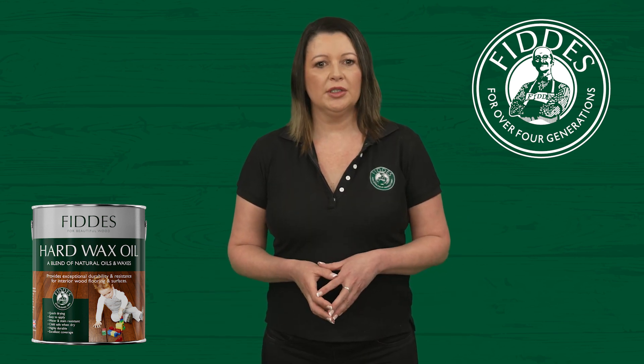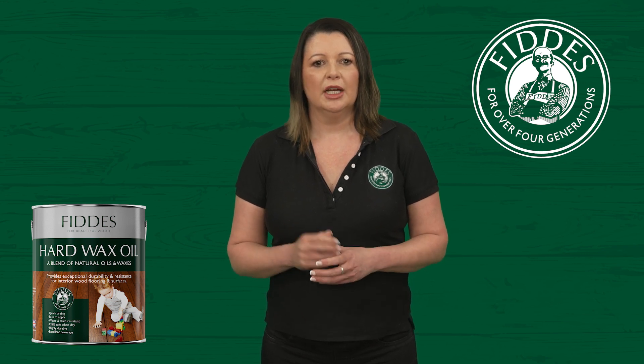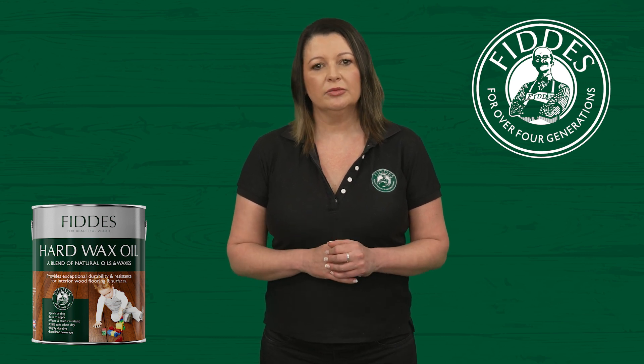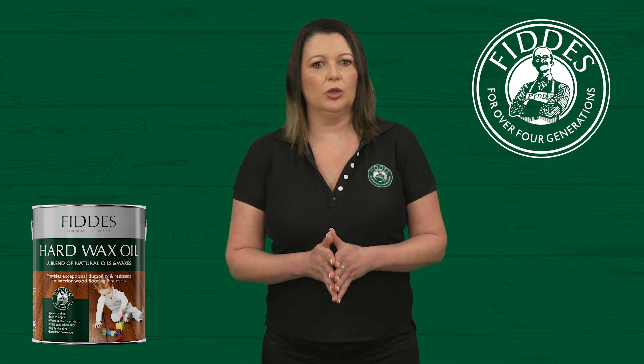Now let's talk about your floors. To prevent fine scratching and wear, it's important to remove dirt and grit. A broom, electrostatic mop or vacuum cleaner with a non-scratch head will do the trick. We recommend mopping as required using Fiddes' wood floor cleaner.